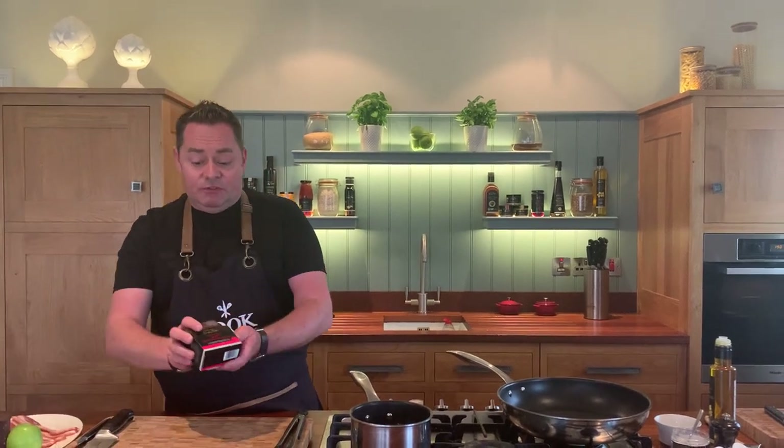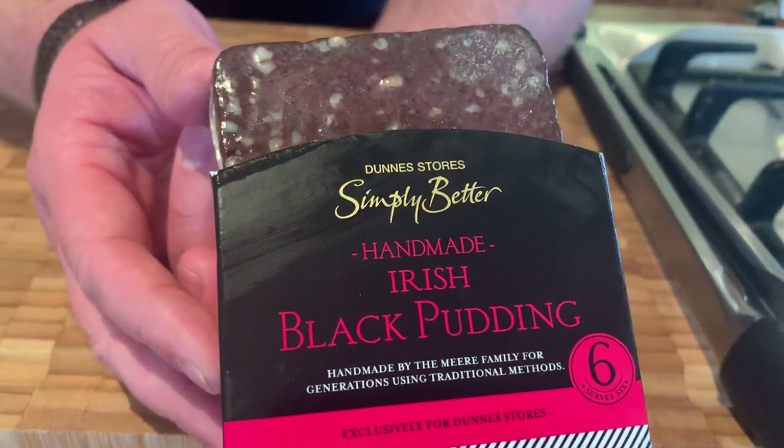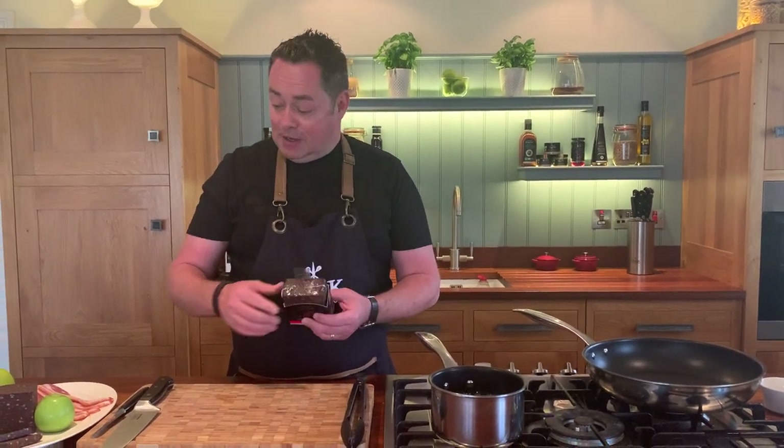We're going to use this beautiful black pudding and this is part of the Simply Better collection. These are Mears, they're based in County Clare and they're absolutely fabulous. They were small producer of the year a couple of years ago. They've been making black pudding for over 40 years, so it's kind of like in the shape of a block like that.